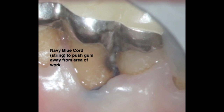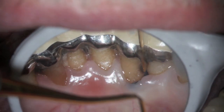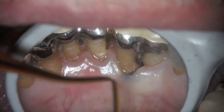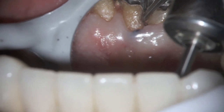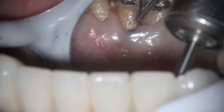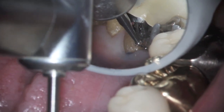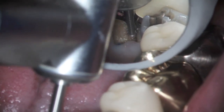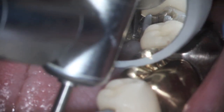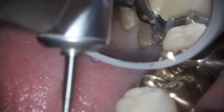In this particular case, this older gentleman had this bridge done maybe six years ago. He opted to try and save his loose lower teeth, and that's why he splinted these together. He's been very happy because he didn't want to have a denture. Now he dropped out of sight for a little bit and came back in for recall, and we found this decay.